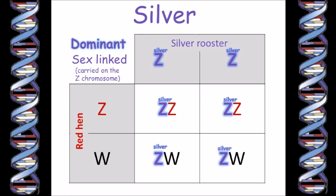The homozygous silver rooster has two identical Z chromosomes. He must pass one or the other onto all of his baby chicks, but since he's homozygous both of his Z chromosomes are the same and both carry the silver gene. So all of his chicks will look silver. This cross gives us half girls and half boys, but all silver chicks — so it's not a sex-linked cross.